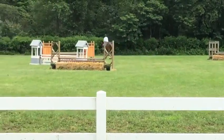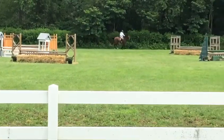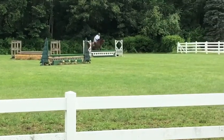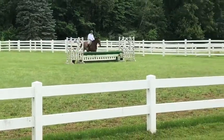And now the working walk, please. And now demonstrate a lengthening of stride.